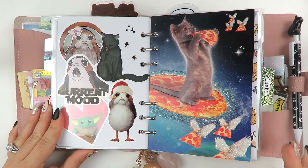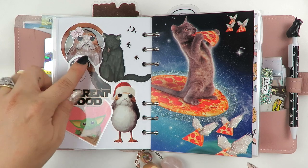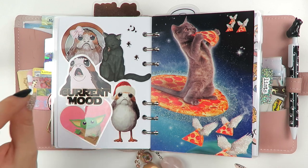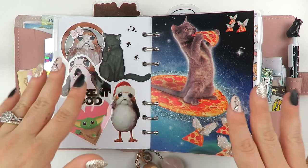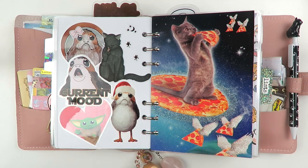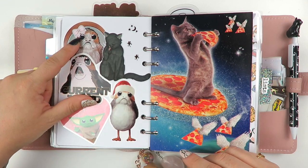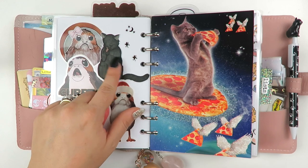Oh my gosh, this is one of my favorite parts of this planner. Doesn't it just make you happy? On the left-hand side, we have some Porgs. If you just type Porg stickers or Porg vinyl stickers on Etsy, there's a site - if I can find their name I'll put it here. They sell a chunk of like 50 or 100 vinyl stickers for about ten bucks. They have like the Game of Thrones and stuff like that. These are all from the same batch. I just put a paper shire bow on this Porg because - come on - so cute.